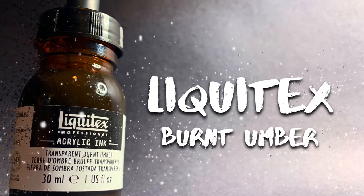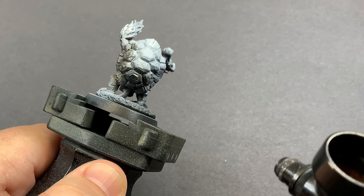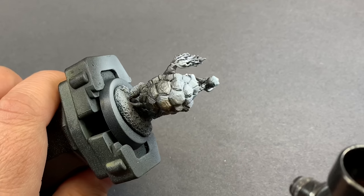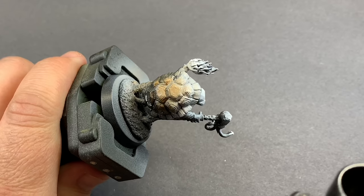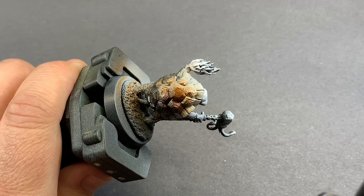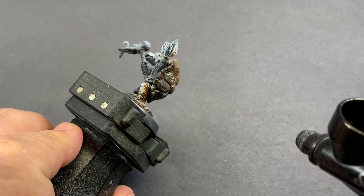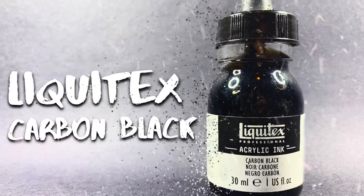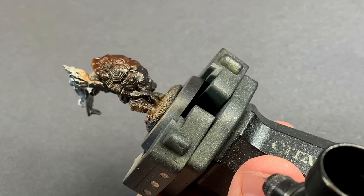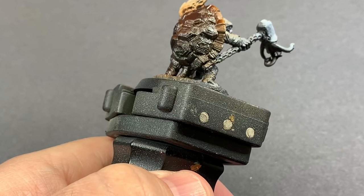The first color we're gonna use is Liquitex Burnt Umber, an ink that can be used with a brush or shot out of an airbrush. Since we did the zenithal, I'm gonna use that to my advantage — being pretty light on the first pass so we get a nice gradient from lighter brown down to really opaque burnt umber at the bottom. Then I add a little carbon black ink from the bottom up to enhance those deeper shadows on the rest of the shell.